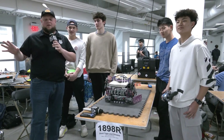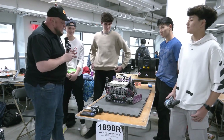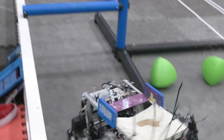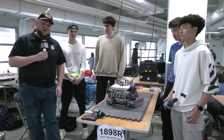Hey everybody, it's Tyler here at WABE at WPI, checking in with 1898, the Duct Tape and Dreams — one of my favorite team names we've seen on here. Absolutely love this robot, a full rebuild. This team is coming in from Massachusetts. We'll be talking about all the different features as they come in. Really excited to see this play. Love the aesthetic overall. Let's learn more about this team coming up here on Pits and Parts.